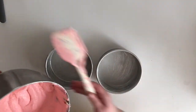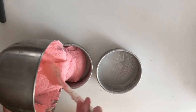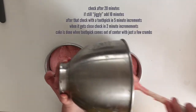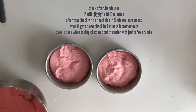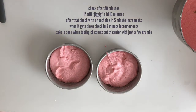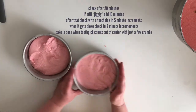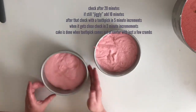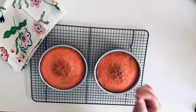Tap your pans a little bit to make sure the batter is even and to get rid of any air bubbles, then put them in the oven. I like to check my cakes after 20 minutes — if they're still jiggly I add another 10 minutes. Once they stop being very jiggly, I check every five minutes, then every two minutes when it gets close. It's done when a toothpick inserted in the center comes out with just a few crumbs.